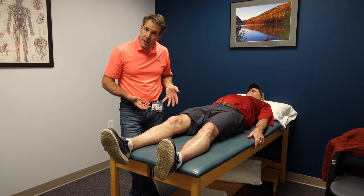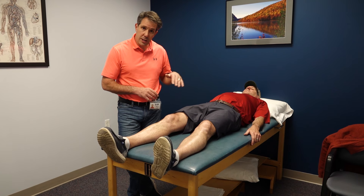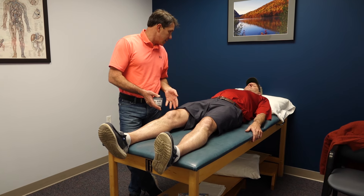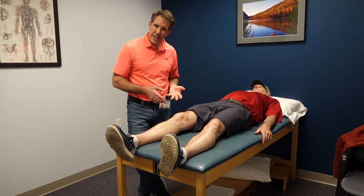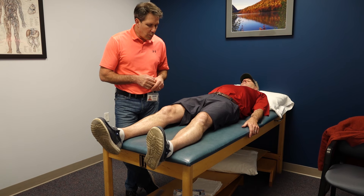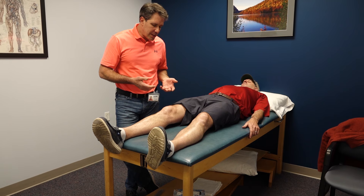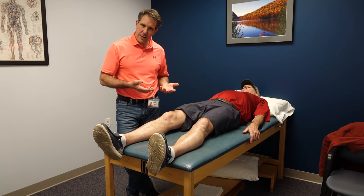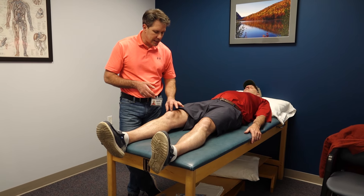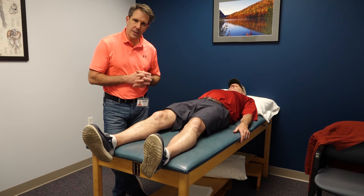We're going to rest this for a bit and take him out of running. He can do general walking on level surfaces but should avoid declines, kneeling, and any squatting activities that put tension on this area. After about a week, if he's still having trouble, we'll start a more active program to reactivate the quad, use some modalities to decrease inflammation, and progress into a strengthening program.